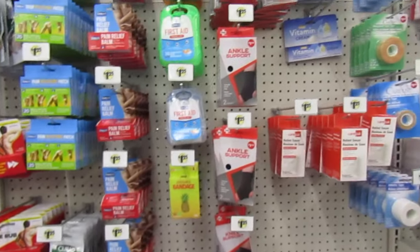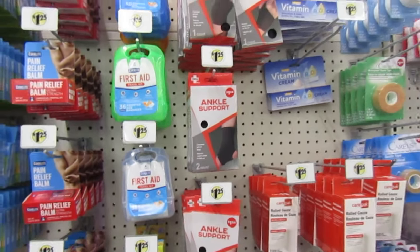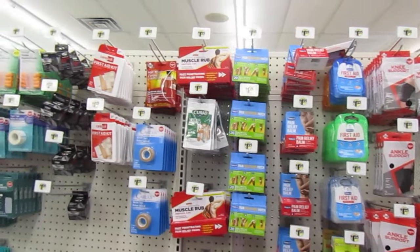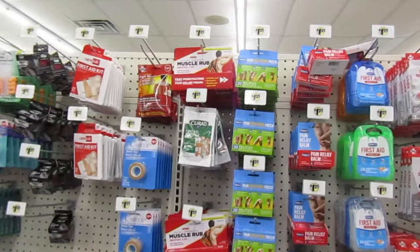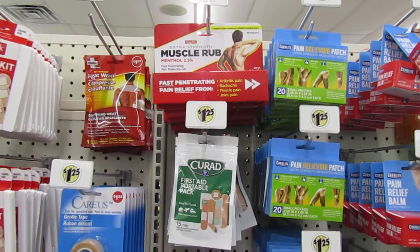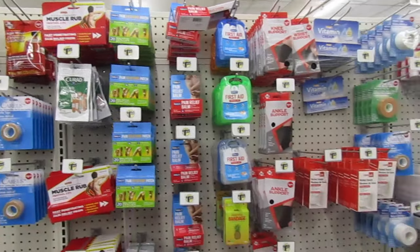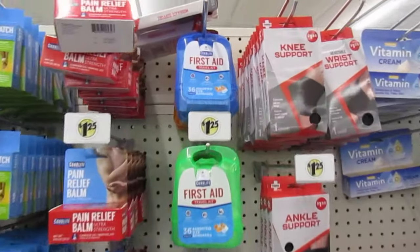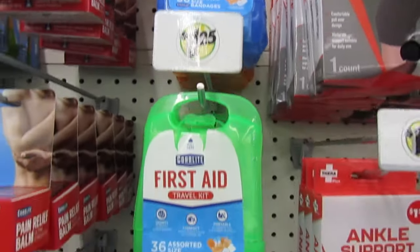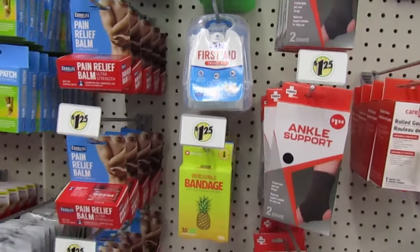They have support for your ankle. I'll come back so you guys can get a good look at the items they have. Extra strength muscle rub. A cute little first aid travel kit up here — you get 36 pieces. That's a lot.